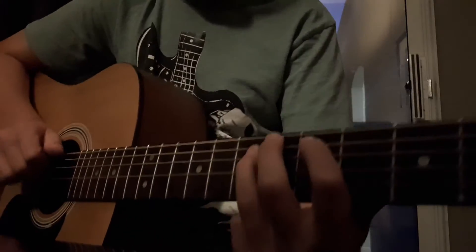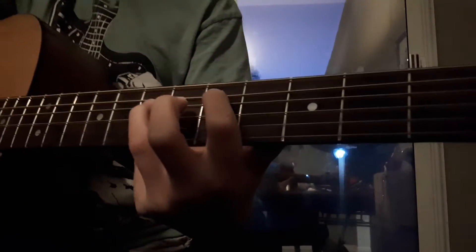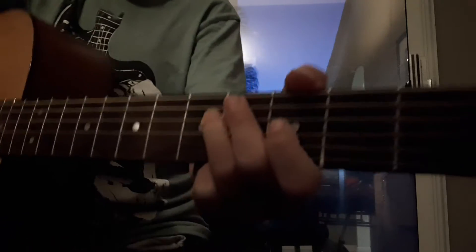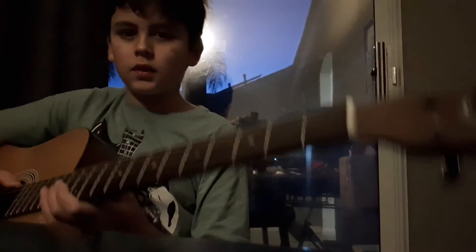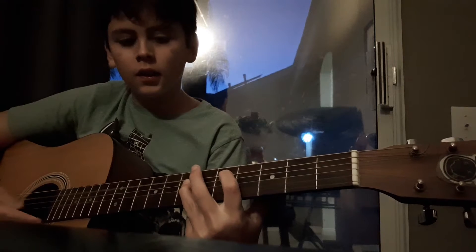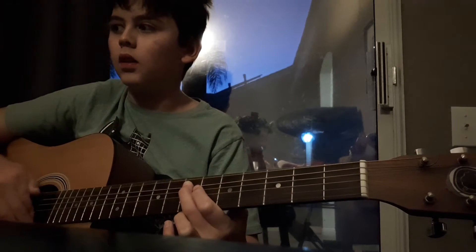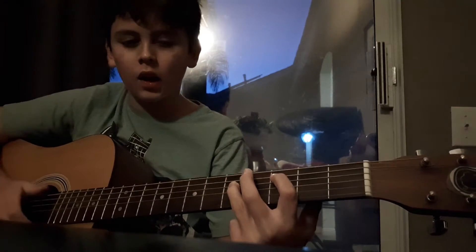After you've got that done, that's the first part of the intro. Then you do the power chord thing. Put that together — it's gonna sound something like this. All right, then do it again.